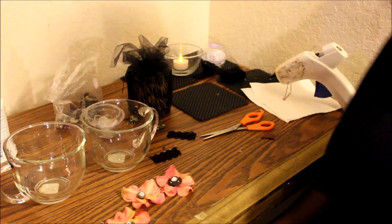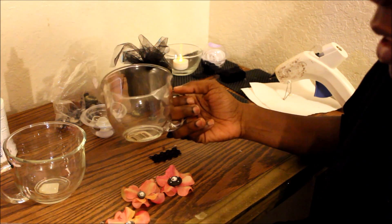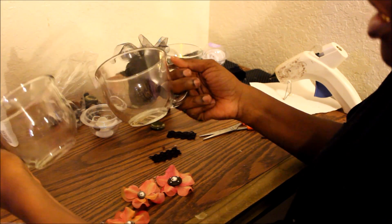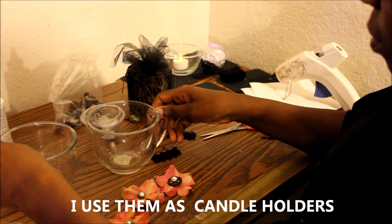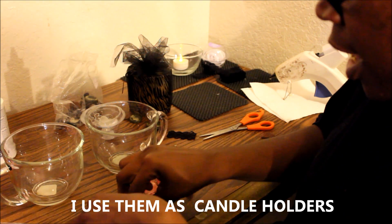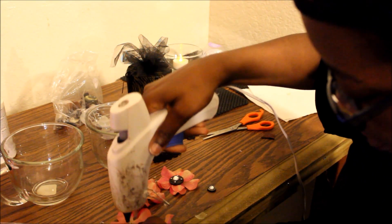What's up y'all, this is your girl Goldmouth coming at y'all to show y'all how I bling out my cups. These cups y'all probably see in all my videos when I'm in my bathroom — they sit on the shelf. So this is what I do: I got these cups from the Dollar Tree for one dollar, and I got two flower petals that I'm just going to dab a little glue in the center of each one.